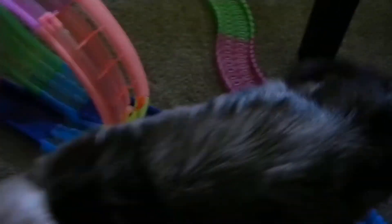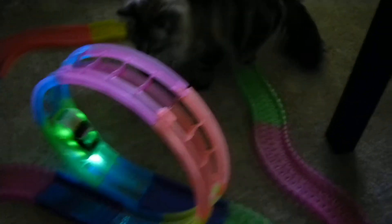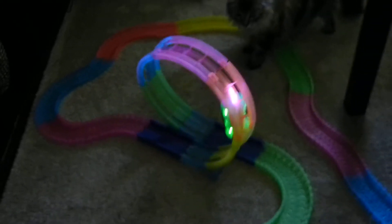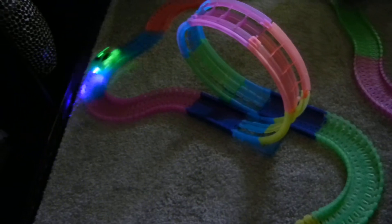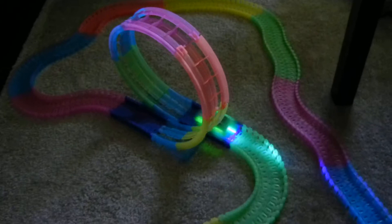So let me give it a try. Watch out, Bella. So that's what I was talking about as far as it grabbing on there. And it's got the taillights that help with the glowing feature at night.